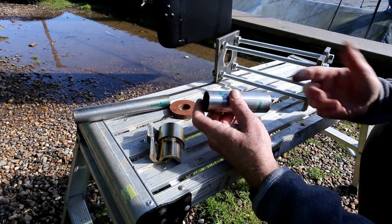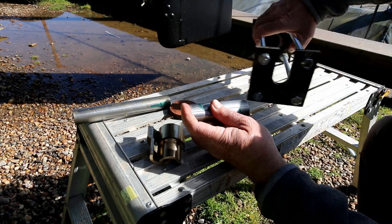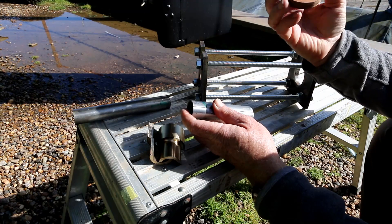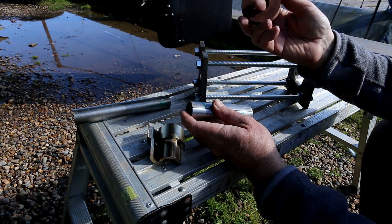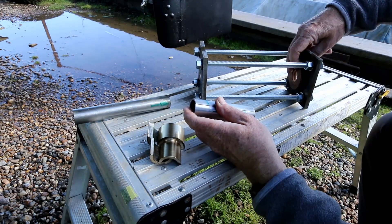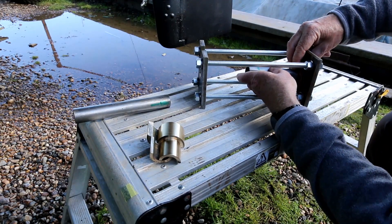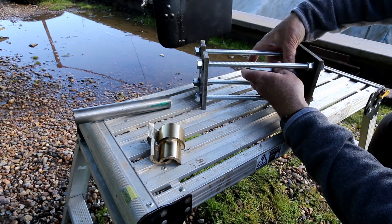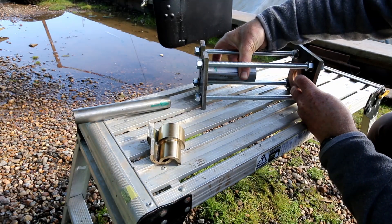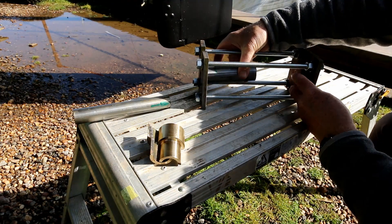To put the new bearing in on this particular boat it was very easy and could be done by hand. But you just apply the tool — this is a ring which has a one-inch clearance because the shaft on this boat is one inch. You fit that there and feed it through, and the bearing just sits there and you wind it through until it's equidistant in the p-bracket, and job done.